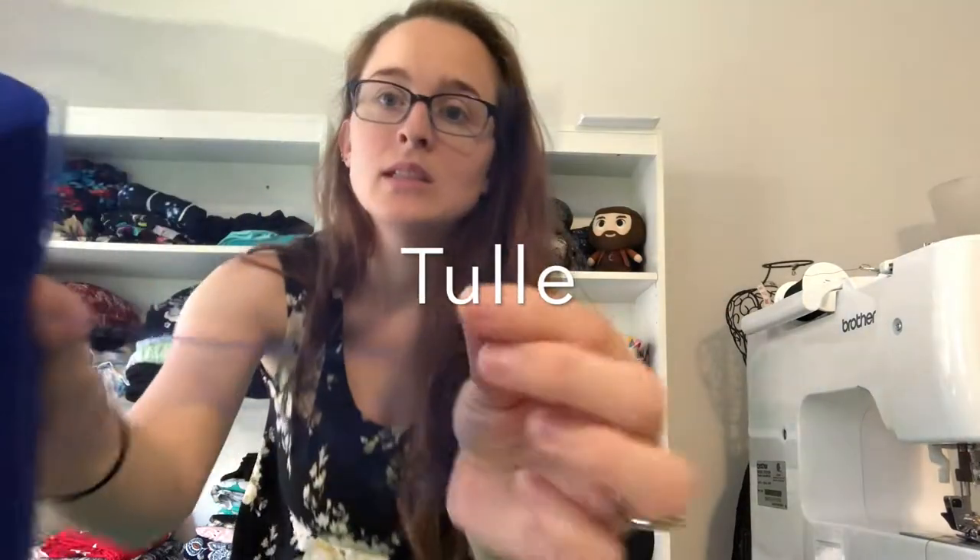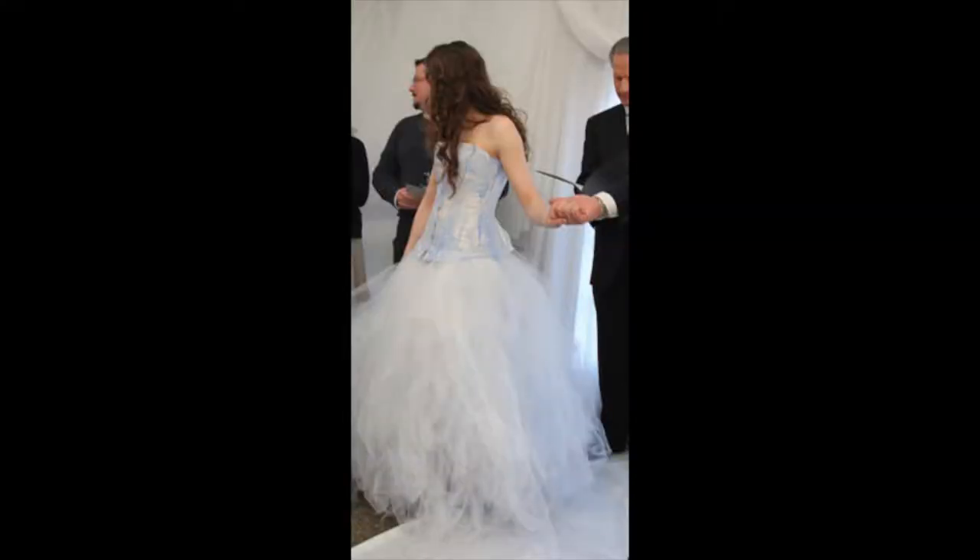This is called tulle — it looks like netting. I made the skirt for my wedding dress out of tulle. This one is blue, but it comes in all sorts of colors. You can use it for little hat details, and I believe it's considered a woven fabric, but don't quote me on that. You can also use it to make tutus — like for fun runs where you get sprayed with color powder at the end.